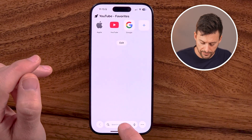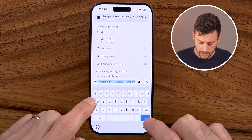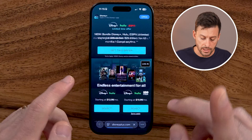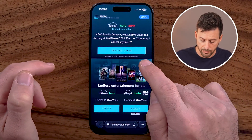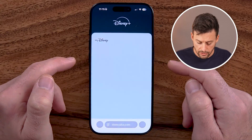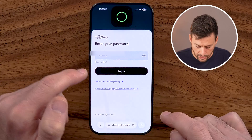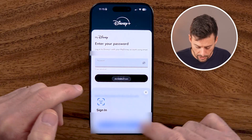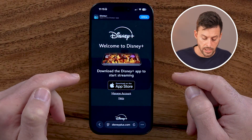From here, let's open up Safari and go to disneyplus.com. Keep in mind, you need to log into your account. Here's the login button — just tap on login, enter in your email address and password, and now you're logged into your account.